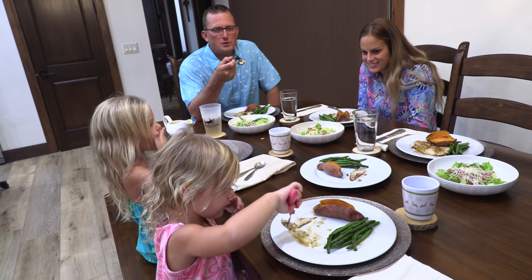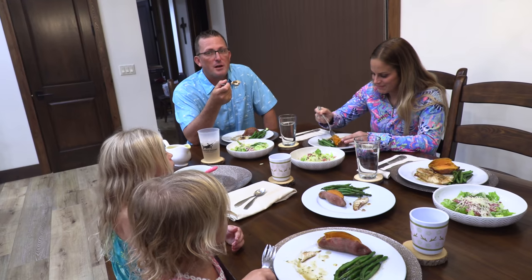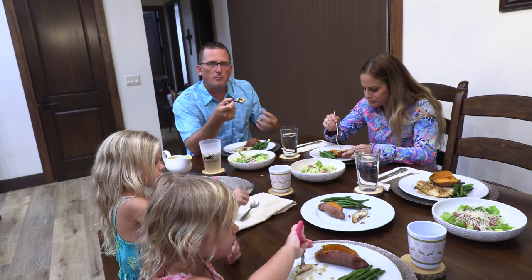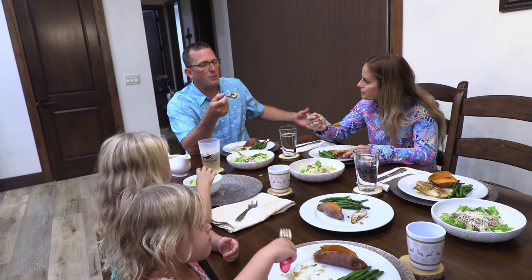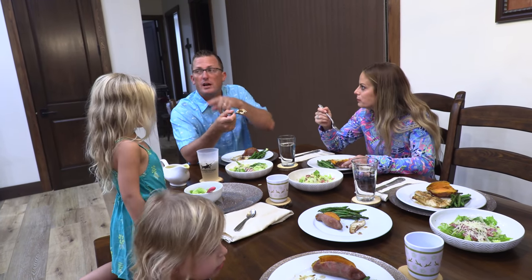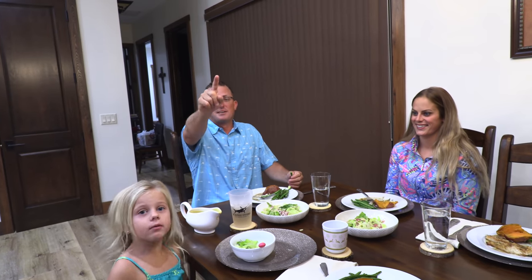That's the first installment of Tasty Tuesday in a long, long, long time — many, many years. There's nothing on my channel that has been requested more than for Tasty Tuesday. And I promise you guys, it's coming back. We're going to have our family, our friends, and all kinds of unique chefs in that kitchen right there doing Tasty Tuesday. Take care. God bless. Wake on. Bye.